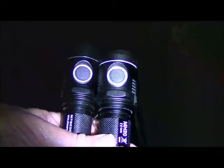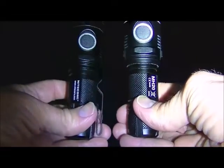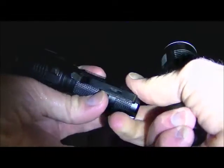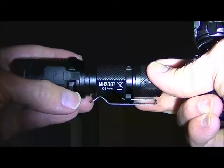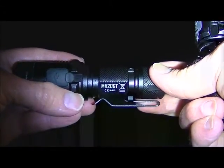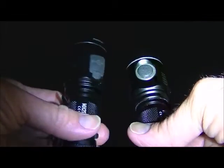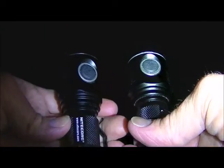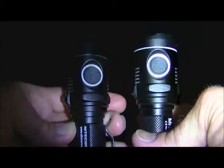Hello. I have a comparison to make between the Nitecore MH20 original flashlight with the XML LED and the brand new version, which they call the MH20 GT, with the XPL High V3 LED. They're both a thousand lumens on their top end, and they both have the same modes and the same operating features. But the beam quality is a little different.